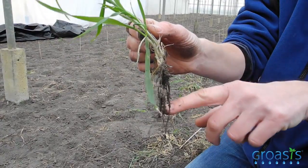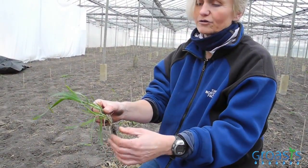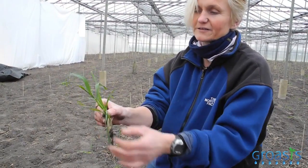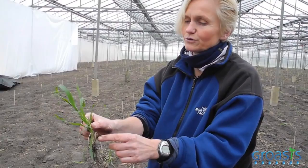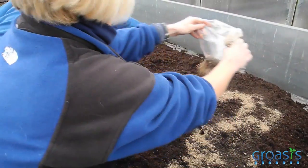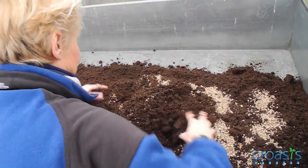The mycorrhizal fungi is a fungus that brings nutrients in the water to the roots — it's connected — and then the roots take up the nutrients and water, bring it up to the shoots, to the green parts of the plants. In exchange, the plants provide sugars from photosynthesis to the fungus. The substrate you see here is mixed with the mycorrhizal.